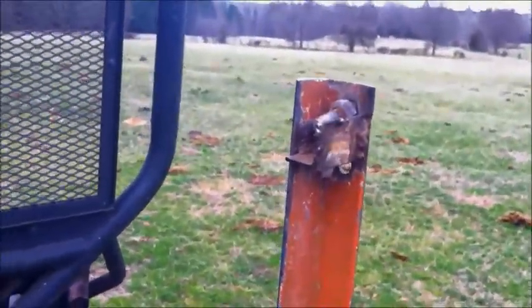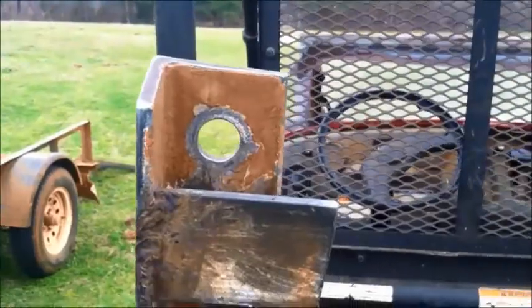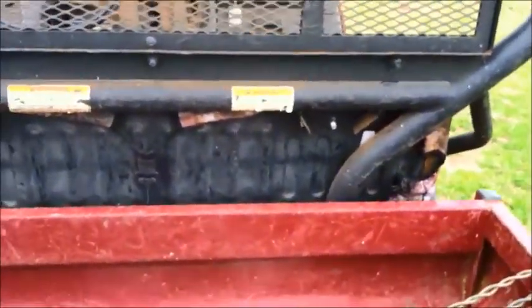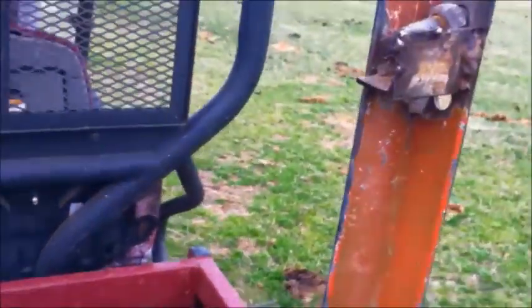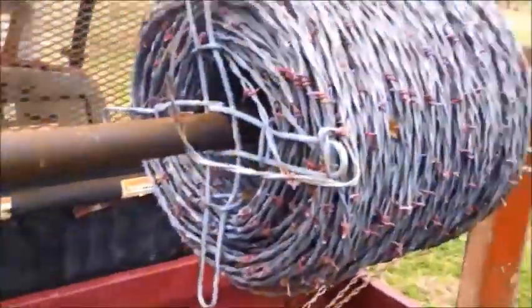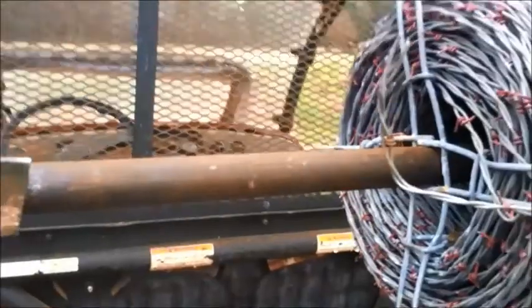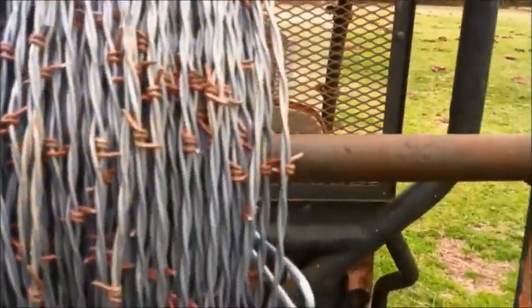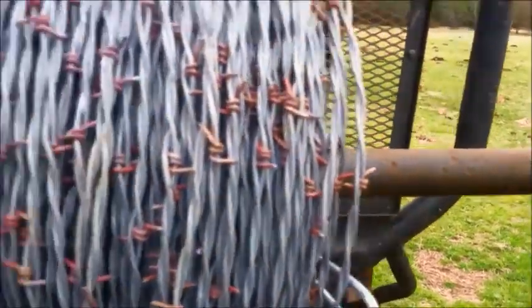This is where it tests your he-man abilities because you have to lift it up and set it up here. I just threw my back out last night so we're going to see if this completely dilapidates me. I don't have a tripod so you're going to have to take my word that I'm doing this by myself. Always wear gloves with this even though you're just dealing with the bar.